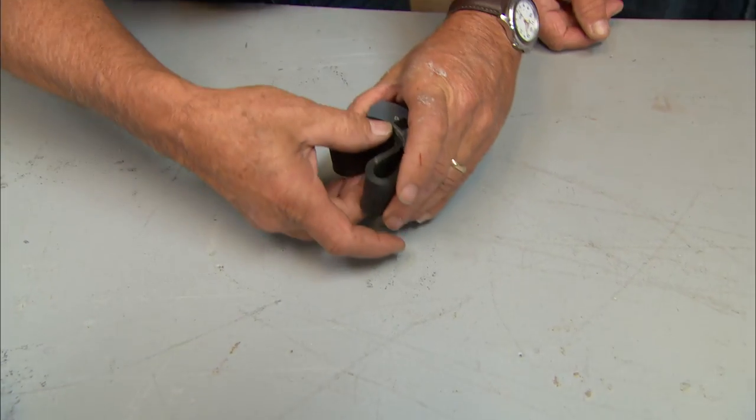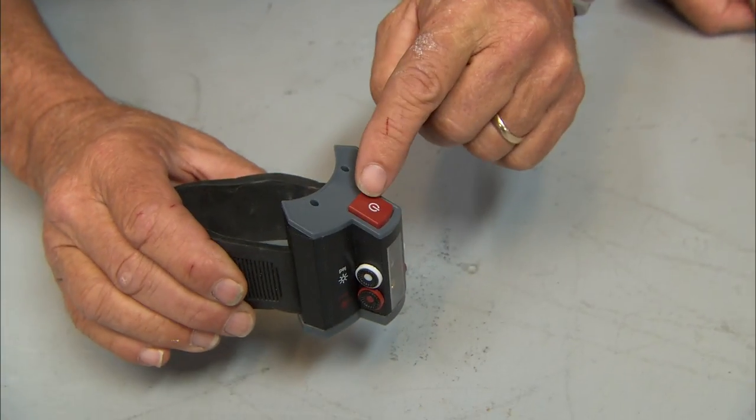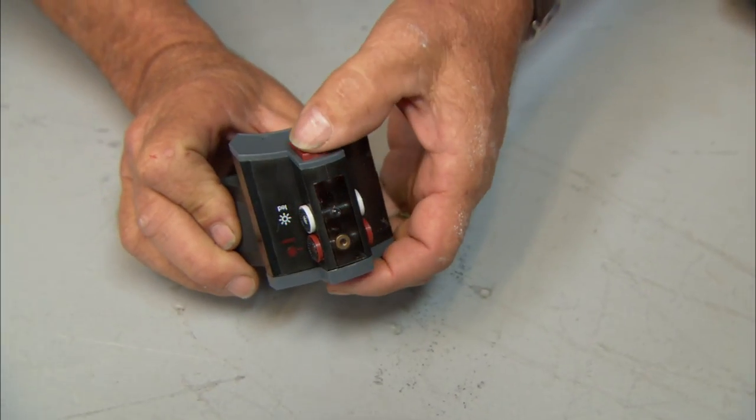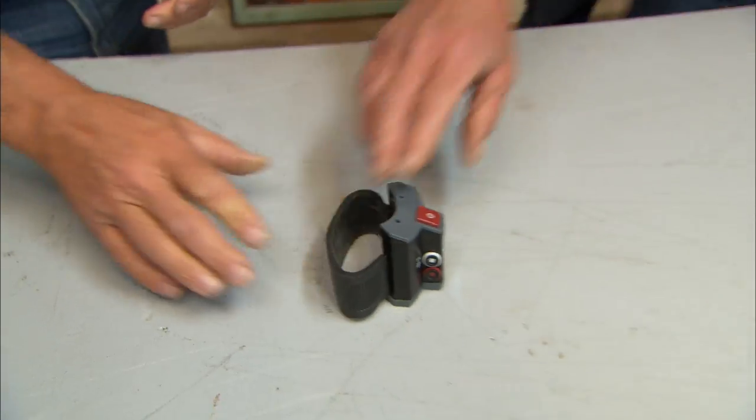All right guys, here we go. It has a large black rubber band. When I turn it over, there's a switch on top — that switch is to activate two lights. What is it? Got it? You got it, yeah?